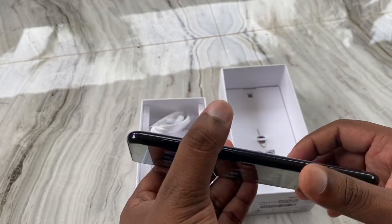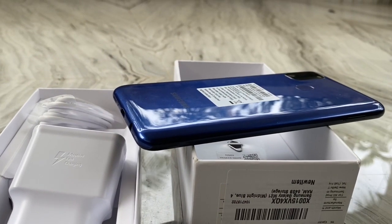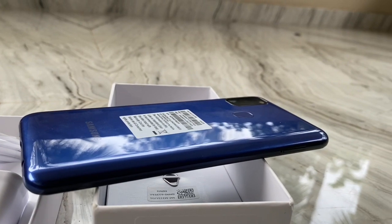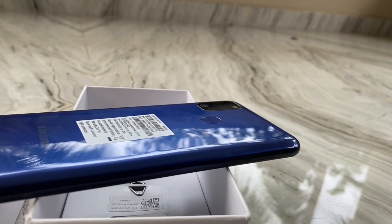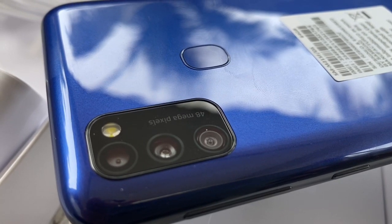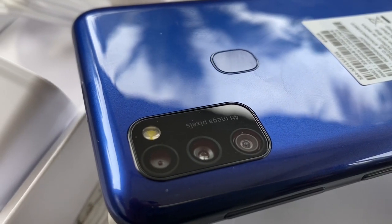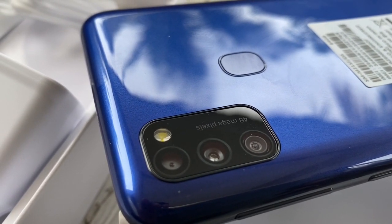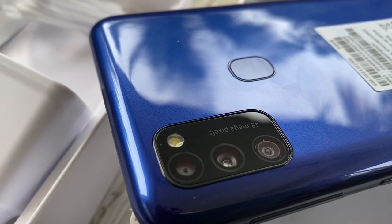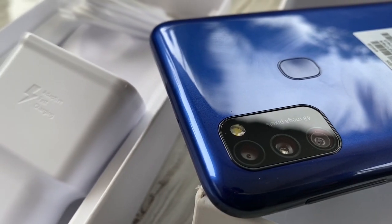This is the Samsung M21 model. It supports finger lock and also face lock. The build is plastic — not steel or aluminum — which keeps the weight very small. The front has a glass panel.